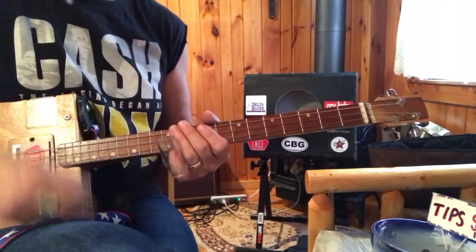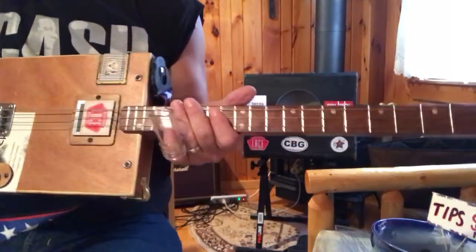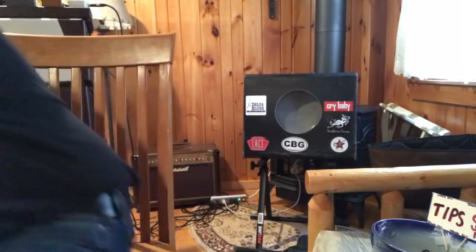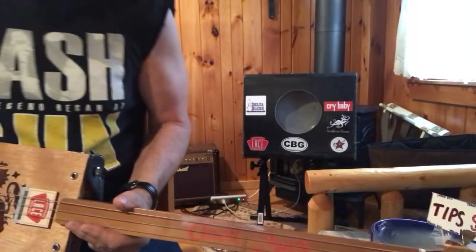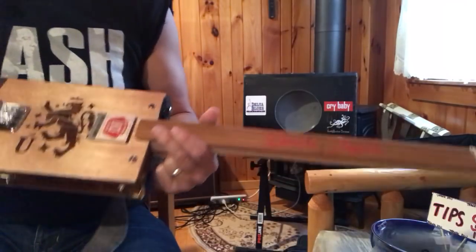So what I'm going to do now is switch guitars real quick and play the fretless, so you guys can see what it's like on the fretless. Here I have my fretless — I'm going to plug her in, and you can see how I do Crossroads on the fretless, because you can certainly do that.